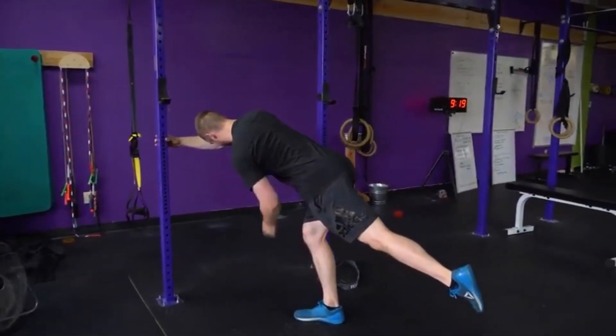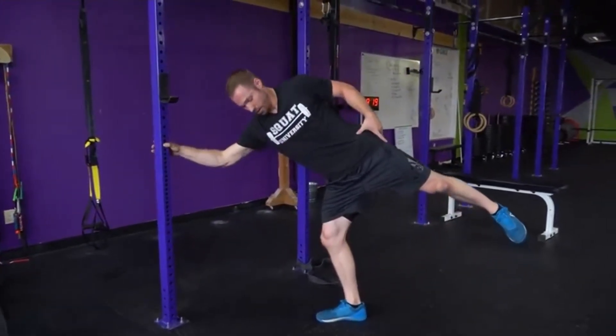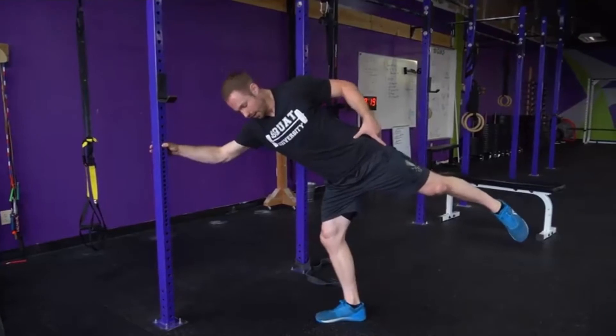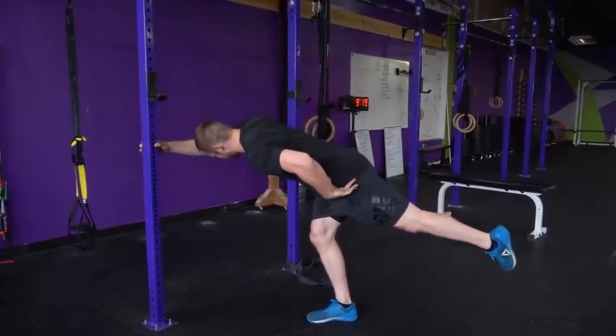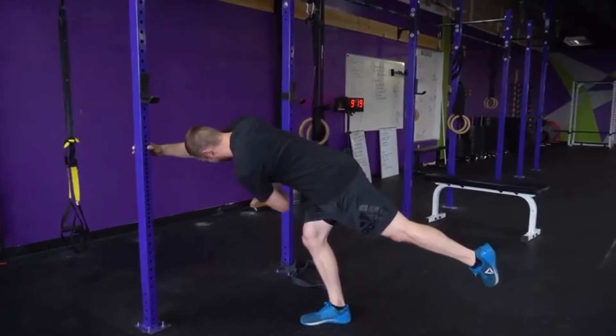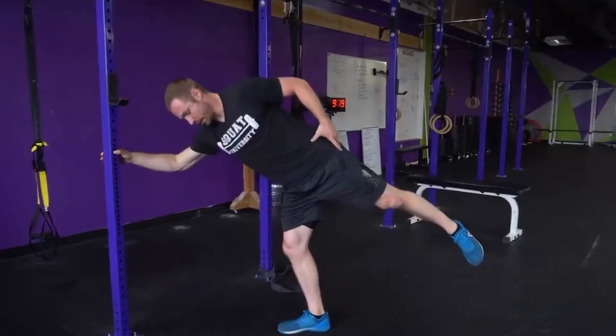I'm bringing out a good stretch in my lateral hip, and then I'm gonna rotate open — rotating up and over my hip in a flexed position. Feeling a good stretch on the lateral part of my hip right here, maybe holding for a couple seconds.